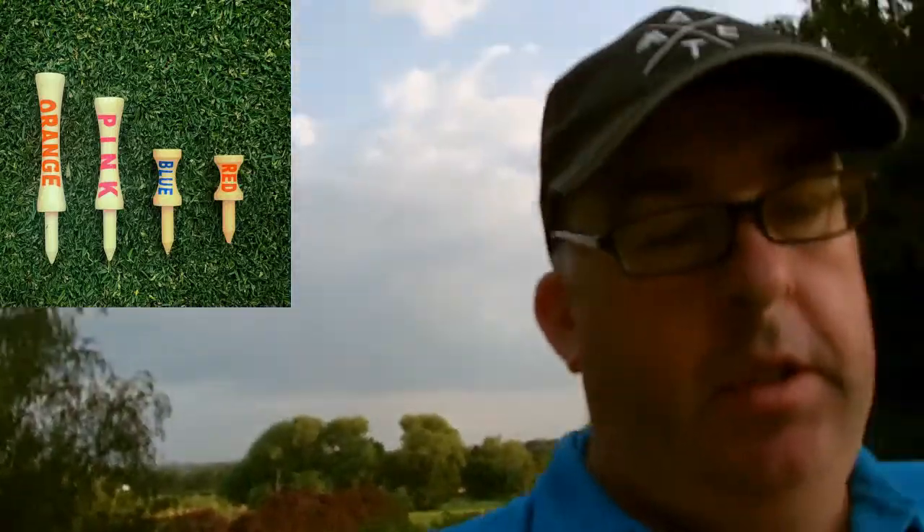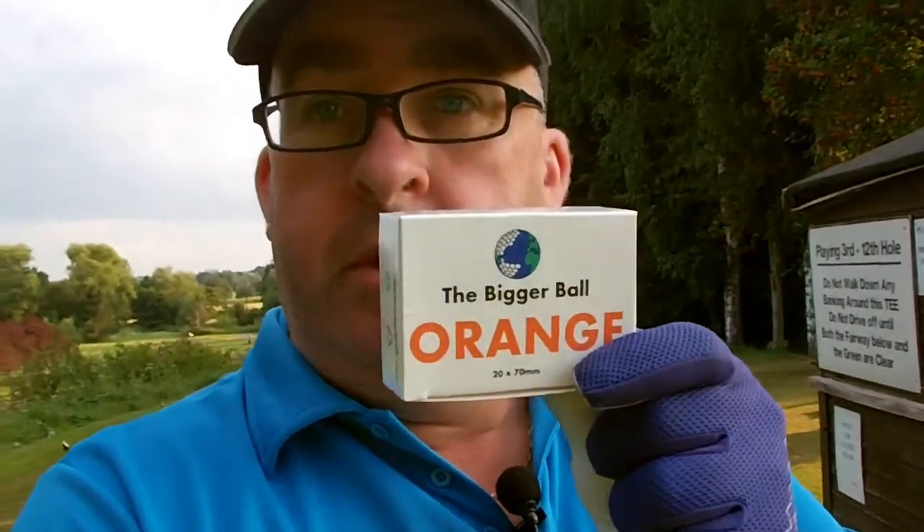And what I'm talking about — I'm going to do it with one hand — bamboo golf tees. It's a company called The Bigger Ball. I'll show you the box. They do all the sizes from orange, pink, blue downwards. The only one they don't seem to do is a very very little one, which is like light green if you know what I mean with the plastic ones.